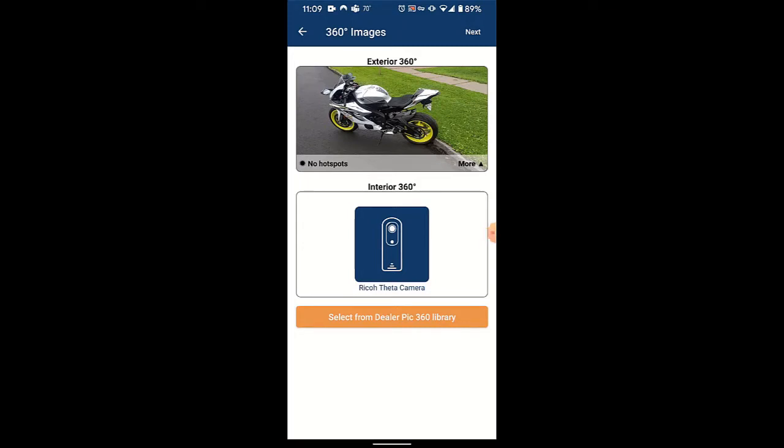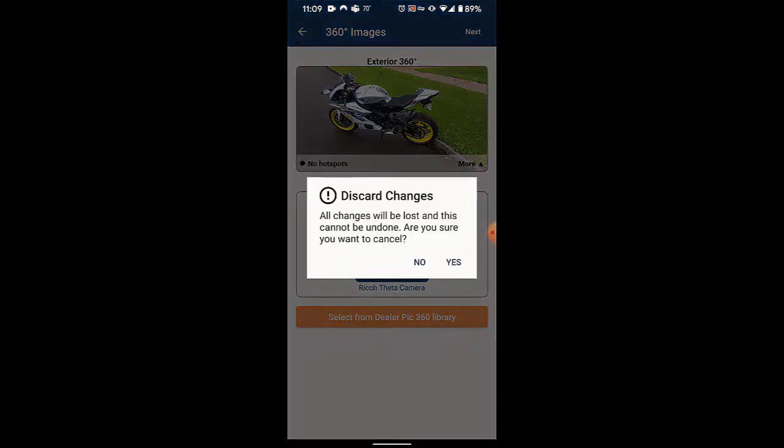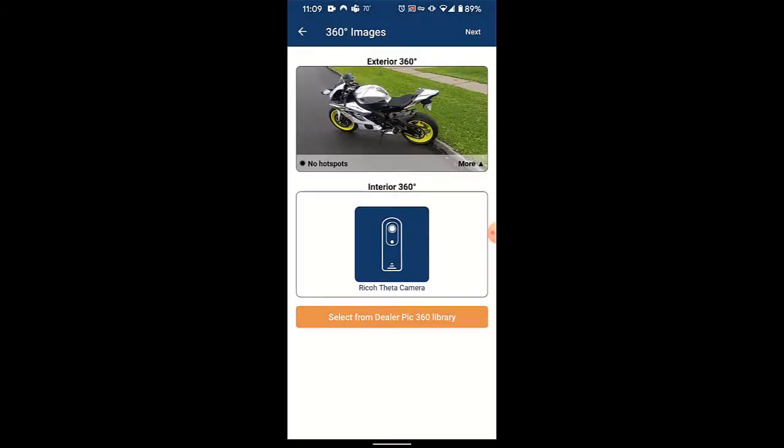Now if you try to exit from here, as I did initially, it will warn you that the 360 degree image that you just took will be erased. So you do not want to exit the app at this point or try to back up, because it will discard the changes that you've made. So you'll click no.